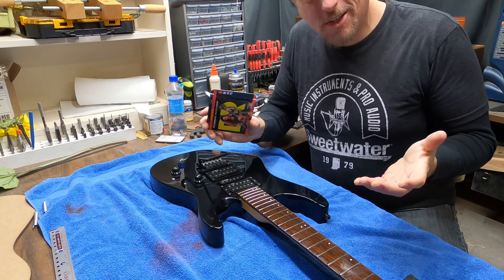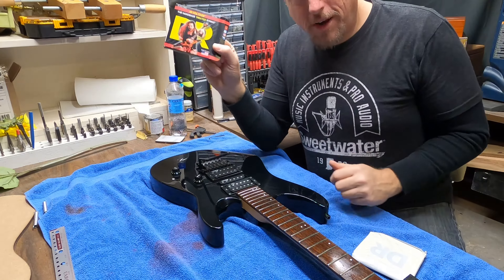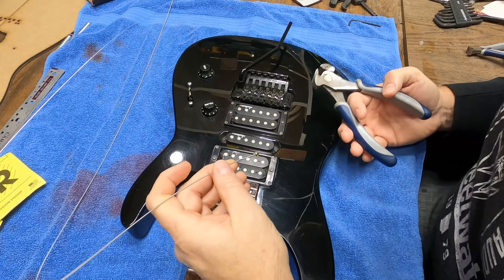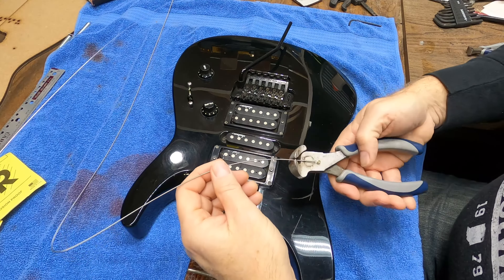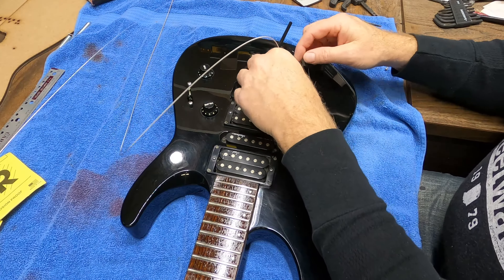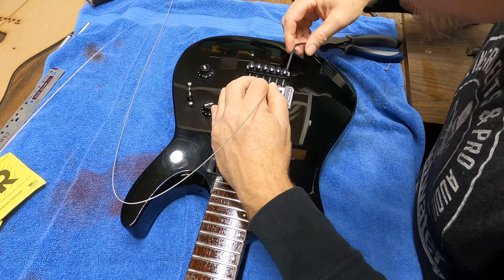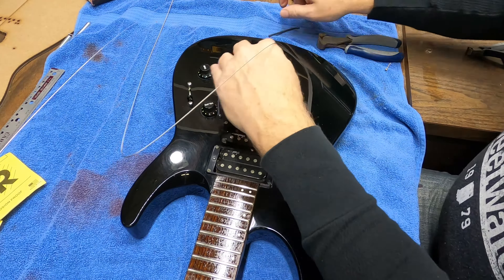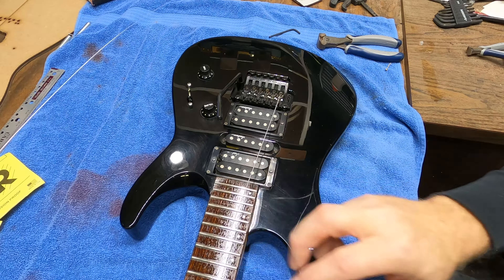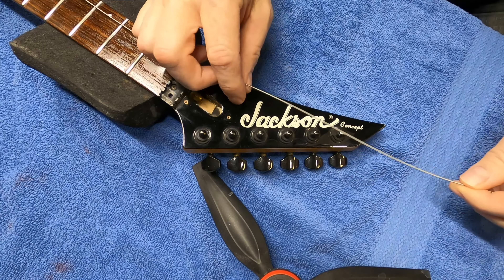I've got one spring put back on just to hold it in place, which makes it easy to adjust while stringing up. I asked him what weight of strings he used and he said tens, so I'm going to string it up with my favorite DR Dimebag 10 to 46. Those are the strings I personally like - they seem to hold tune better. Once you find something you like with strings you kind of stick to it.